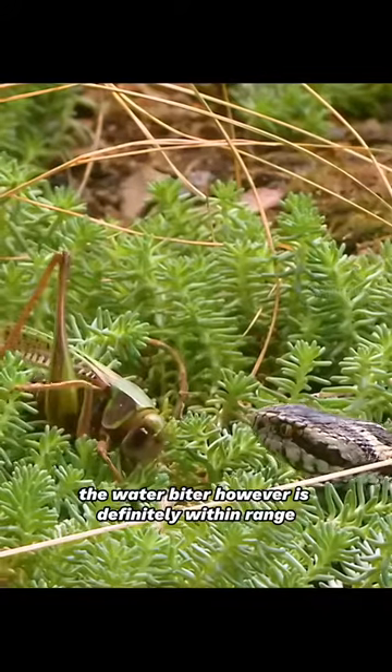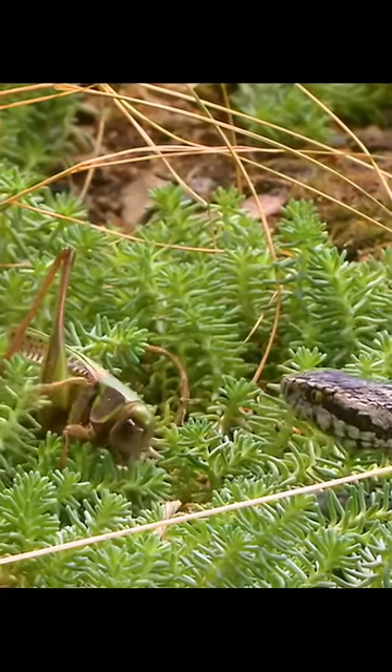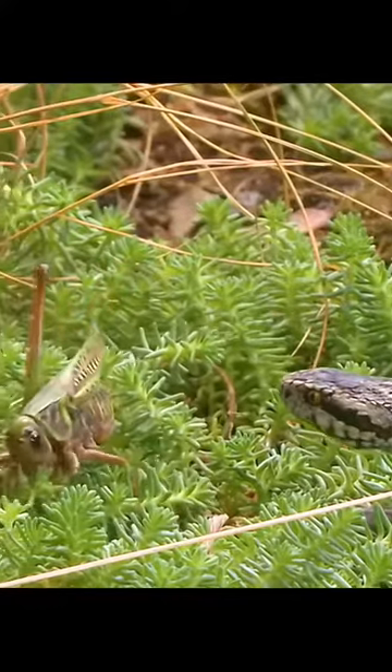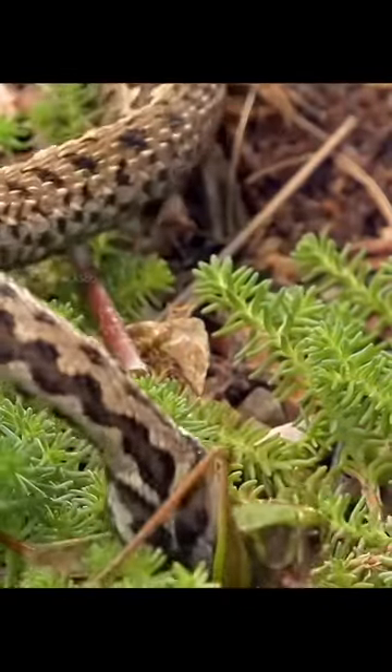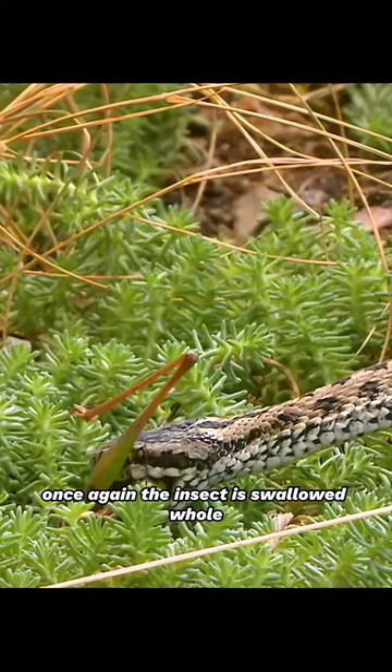The wart biter, however, is definitely within range. Once again, the insect is swallowed whole.